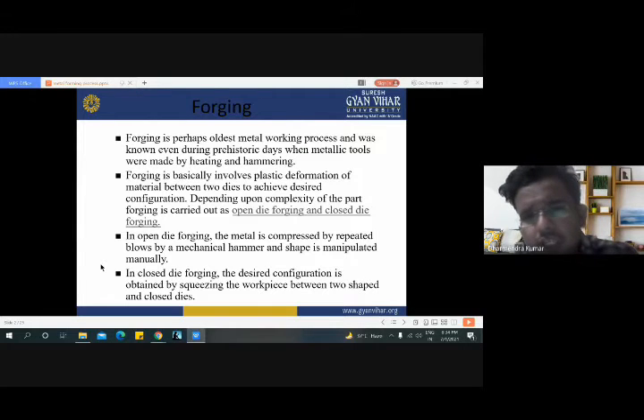In open die forging, the metal is compressed by repeated blows by a mechanical hammer and the shape is manipulated manually. On the other hand, in closed die forging, the desired configuration is obtained by squeezing the workpiece between two shaped and closed dies.